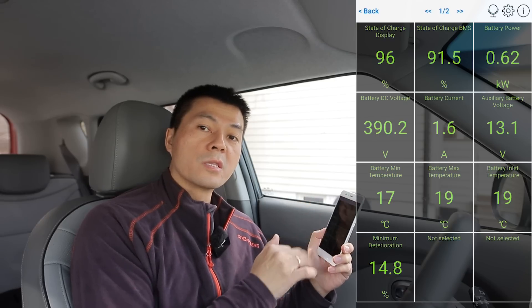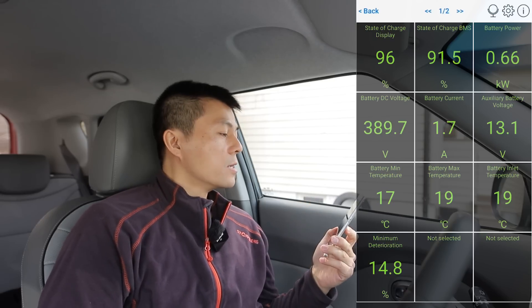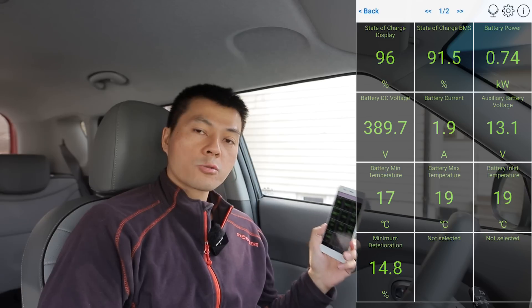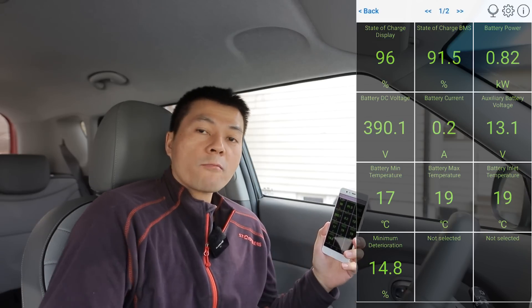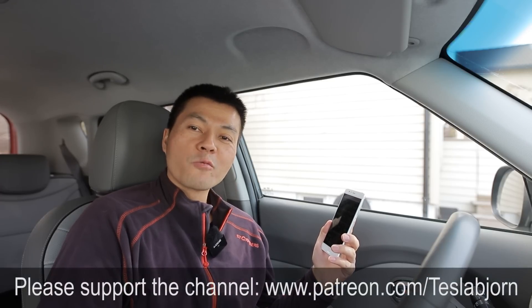Anyway, now you've gotten a pretty good intro and some explanation of why you should have one of these if you're an advanced user. That's going to be it for now — I hope you guys enjoyed this video. As always, thank you for watching, and talk to you later.